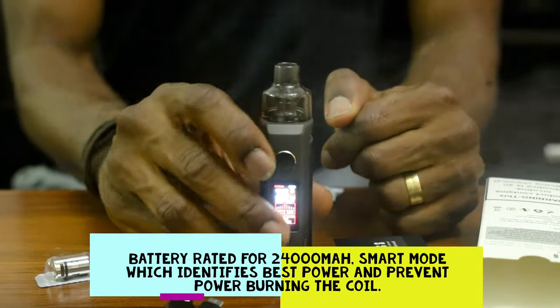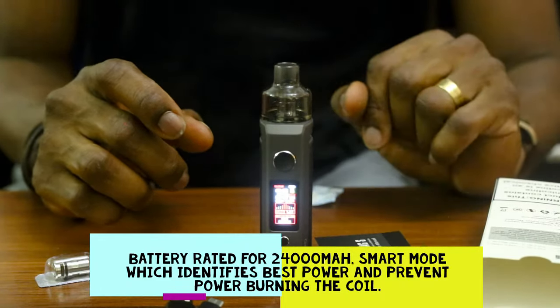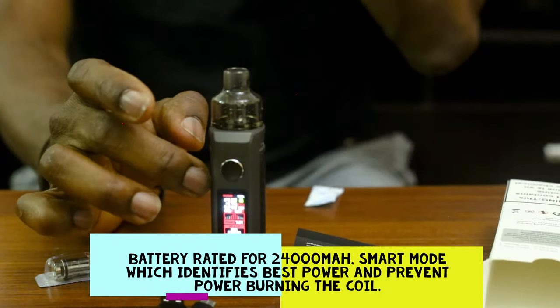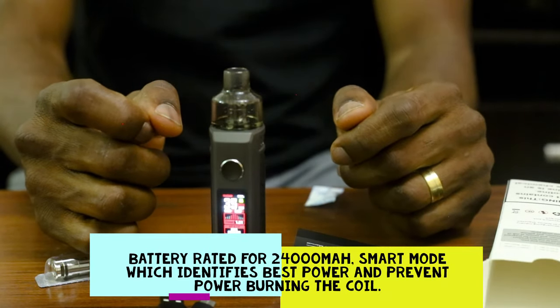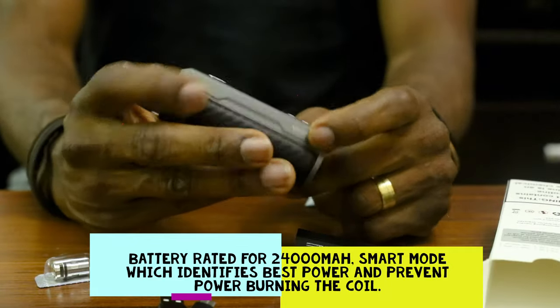So guys, this is it. The battery life — I didn't talk about the battery life, but I heard that it gives you 24,000 milliamp hours, which is also very good. So it means that it's going to last very long.